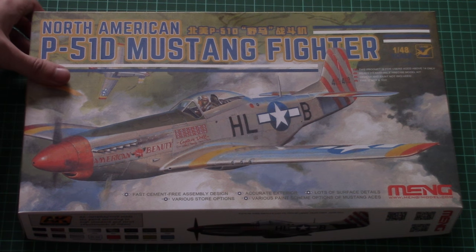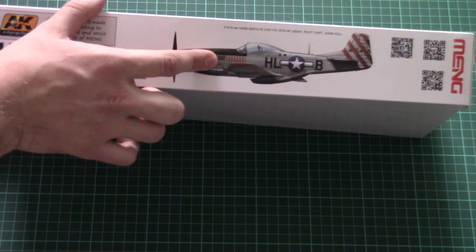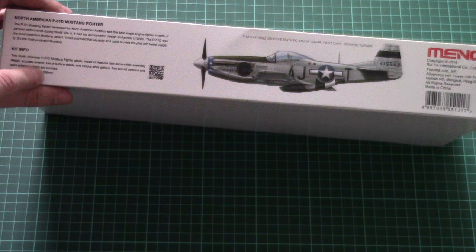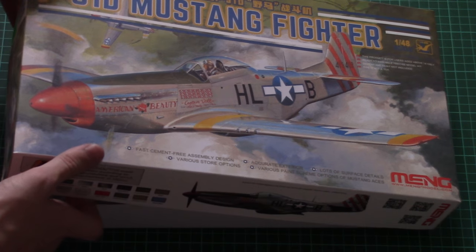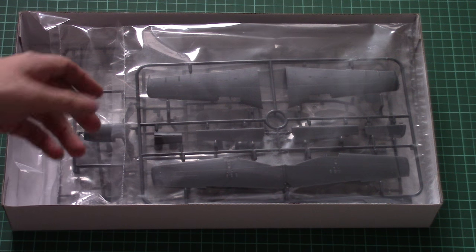The box is not that big — here you can see a comparison with my hand size. Here is one of the marking options shown on the box art, and here is the second marking option. We also have kit info and a short history note, but no information on the amount of parts or the dimensions of the assembled model. This is a top-opening box.